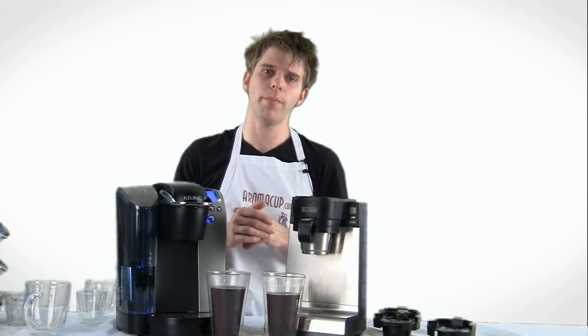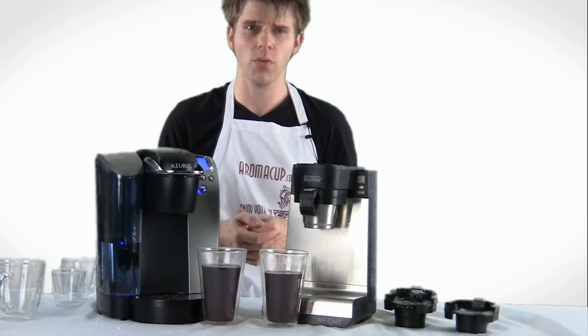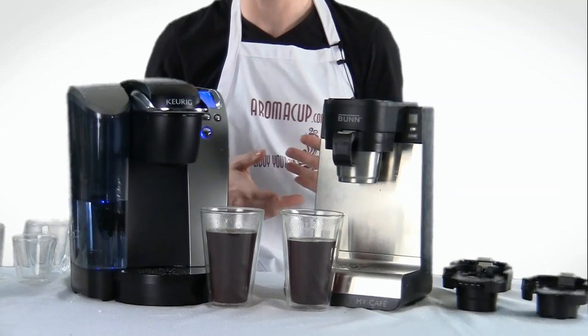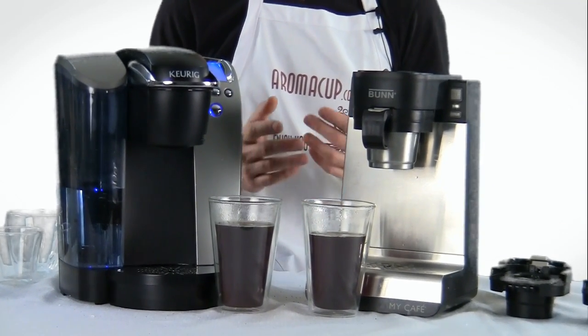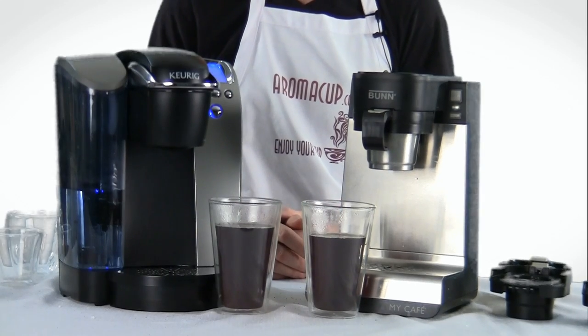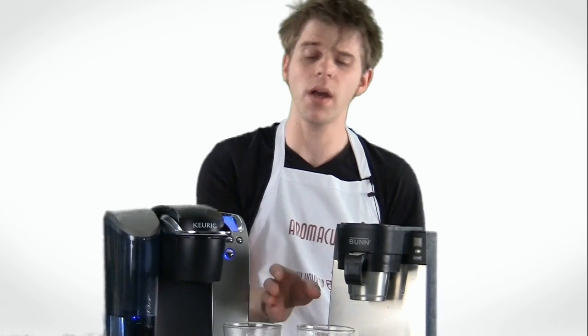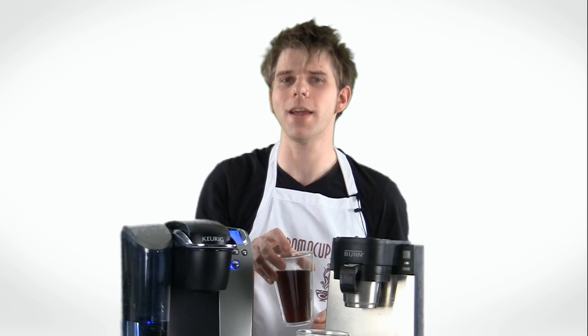Quick overview between both of these machines — I hope you found it useful. Please stay in touch with us at aromacup.com. Make sure to subscribe to our channel, like this video, share it with other coffee lovers, and comment on this video if you have questions. We're always happy to answer your questions here at aromacup.com. I'm Brian. Thanks for joining me here in my virtual coffee shop brought to you by aromacup.com. As always, enjoy your cup and I'll see you next time. Take care.